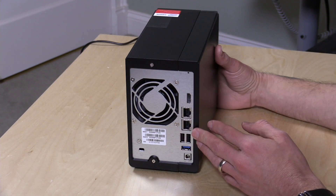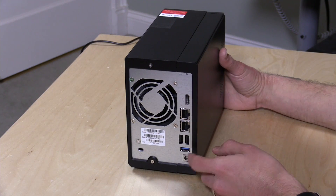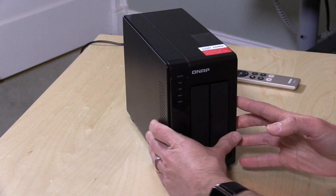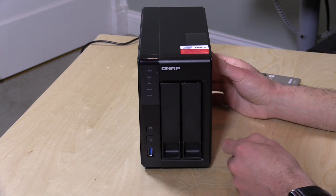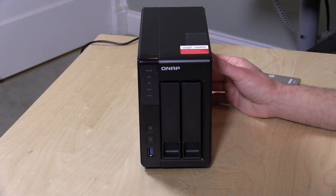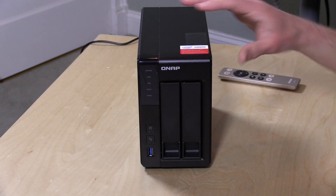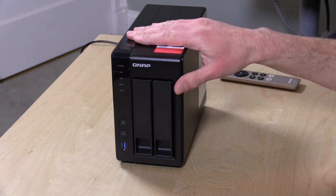There's also a four-drive version of this available that also supports that expansion, but you can also just plug a regular external hard drive in for backups. On the front there's another USB 3.0 port along with an action button, which you can push to do an automatic backup from or to the device — so you can interact with it without having to log in. Those are features we've seen on other NAS devices; in this video we're going to focus on things unique to this device, including that HDMI port.